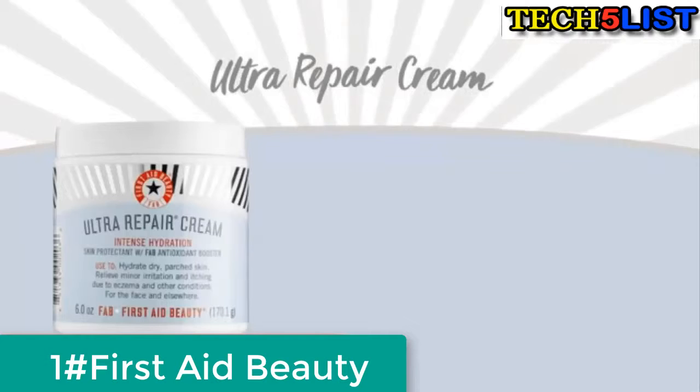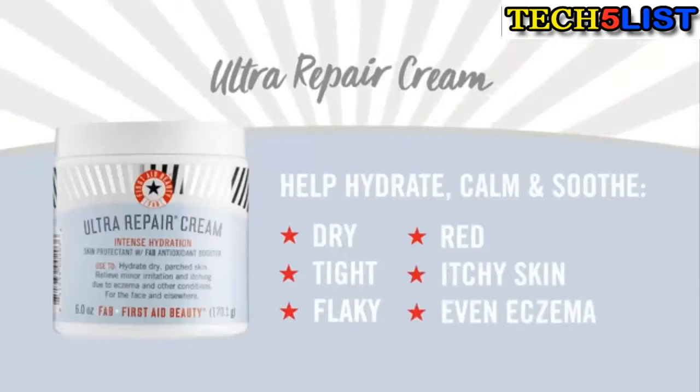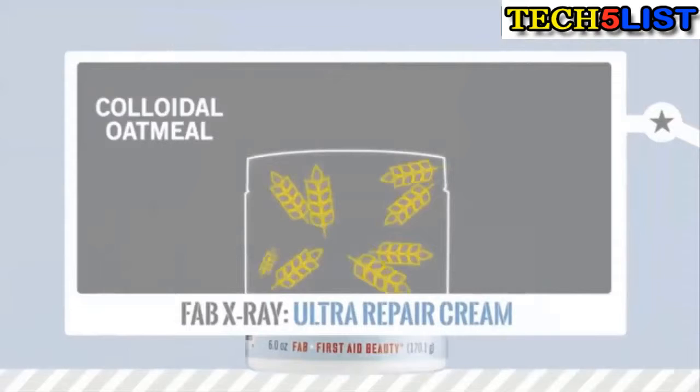Ultra Repair Cream is the perfect solution to help hydrate, calm and soothe dry, tight, flaky, red, itchy skin, even eczema. Its whipped texture absorbs immediately with no greasy after feel.